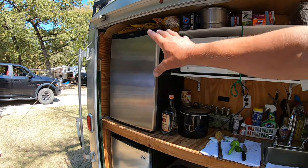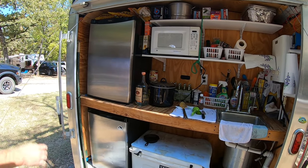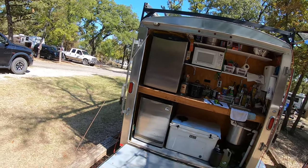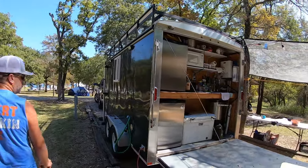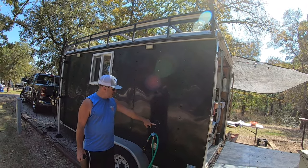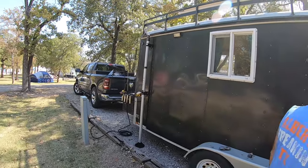We have two fridges, but I'm gonna change that setup and do a regular freezer-on-top fridge in there. What's the total weight? Heavy — heavy enough to make my gas mileage not worth a darn. That's the RV lifestyle right there. We have fresh water under the bed, and we can also hook up to city water to use it in any RV park.